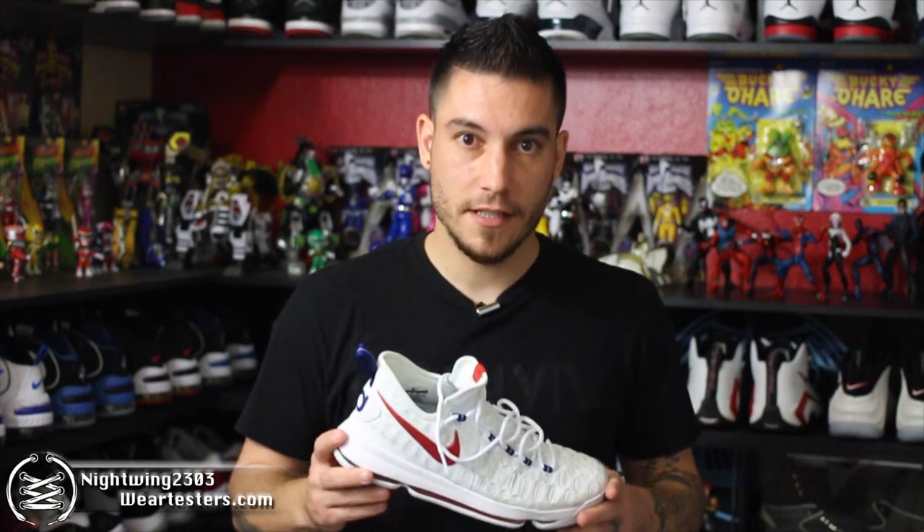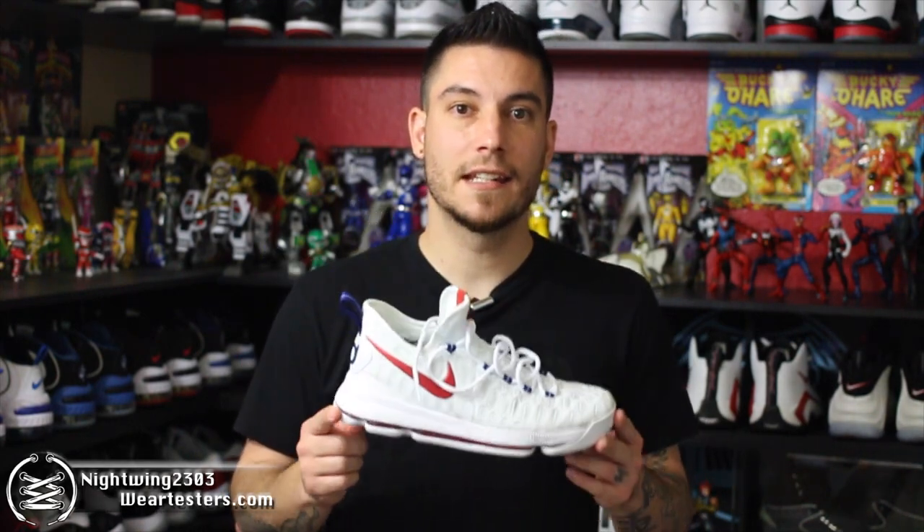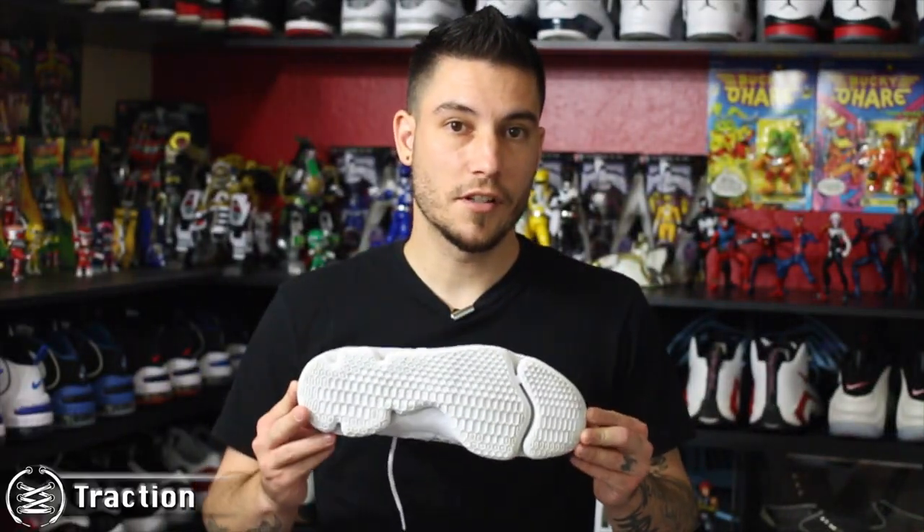What's good guys, it's Nightwing2303 and today we have a performance review on the Nike KD9. With that being said, let's go ahead and get right into it. As usual, we're going to start off with the traction.